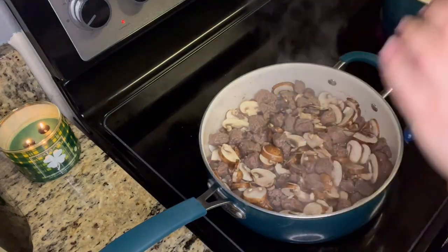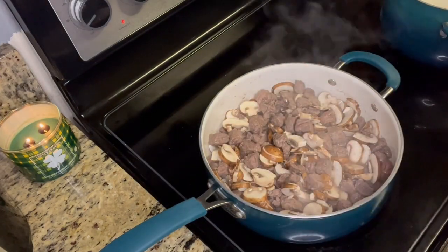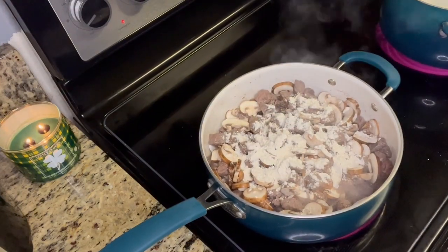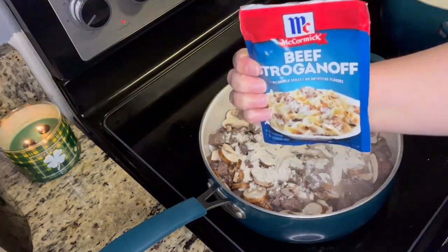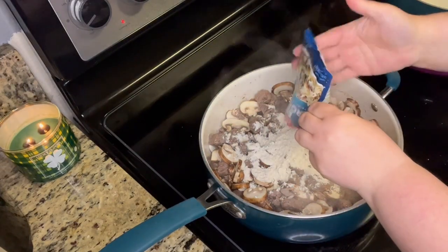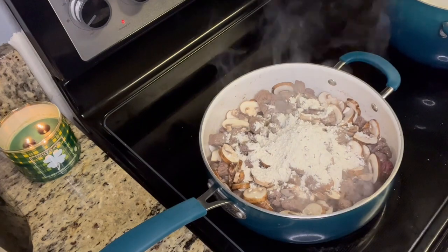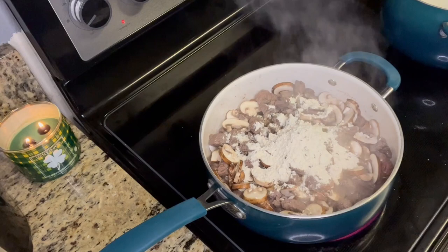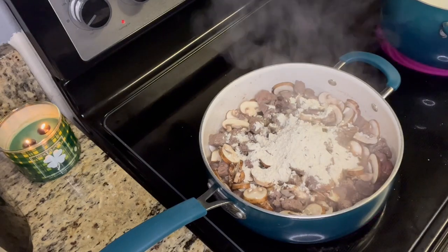I'm adding two beef stroganoff packets. This is from McCormick, and I'm going to follow the directions on the back of the packet — it's very easy. You just add some water, stir it up, let it simmer for about 10 minutes, and then you add your sour cream, and then that's it. That part of the meal is done.